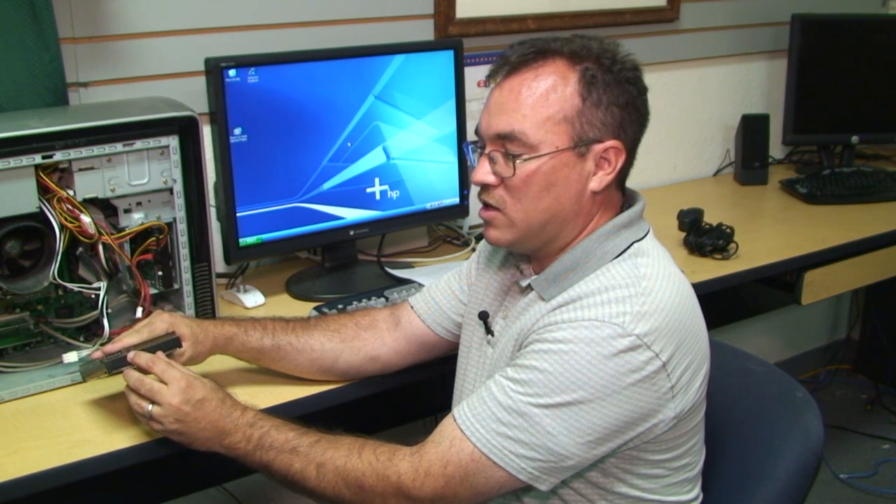After you look at the diagram, you just change the jumper position to the slave setting, and your hard drive is now a slave hard drive.